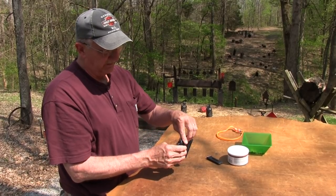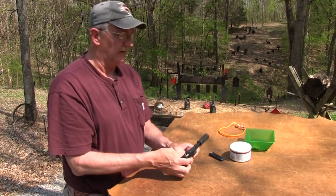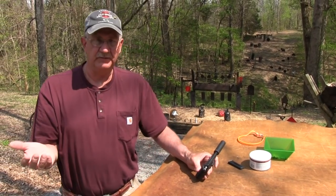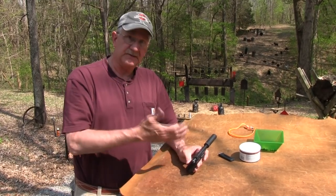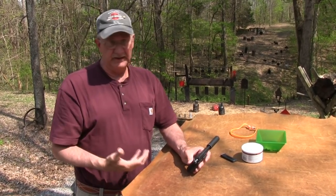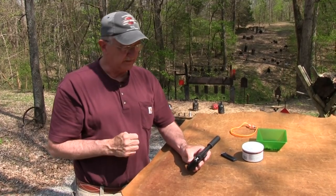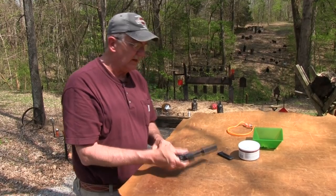I've always thought these were fascinating, because they're almost — well, they're not like a break-top Schofield revolver or something, but they're different in that sense. Where all the other designs don't do that — where your barrel tips up and that kind of thing. Pretty interesting from that standpoint. But it's a double-action, single-action, .22 design.